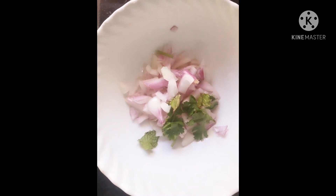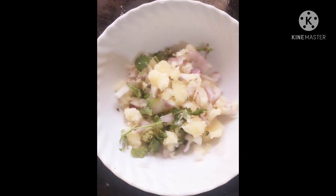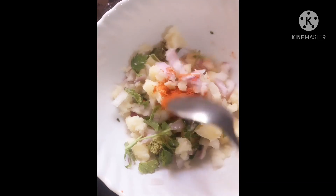My hair comes from a little gray. I will add a little oil.